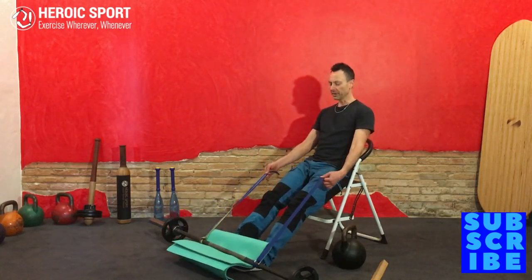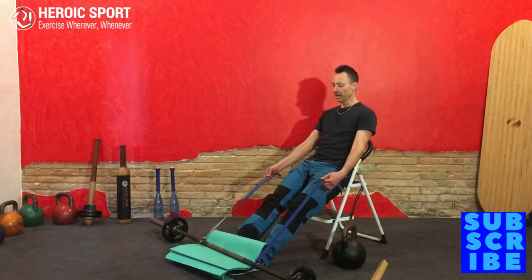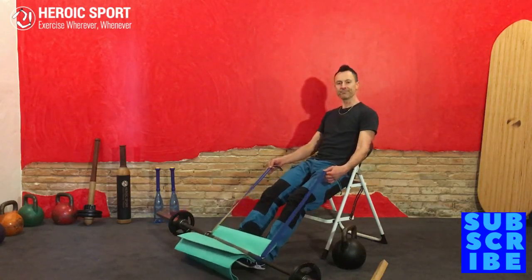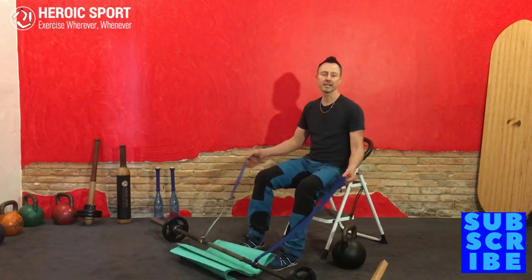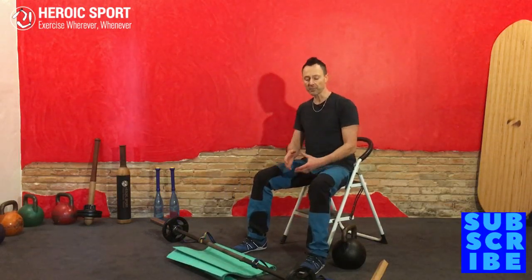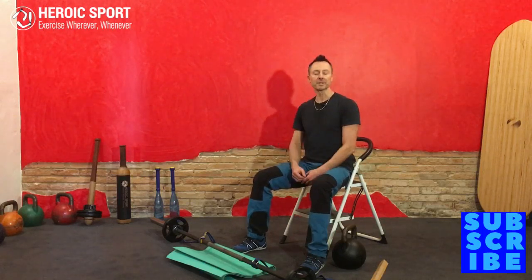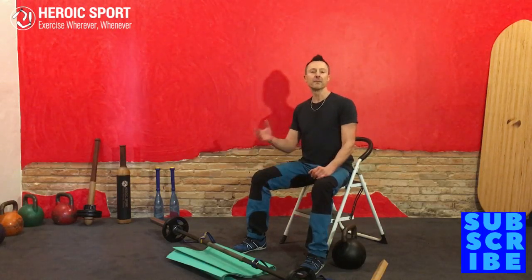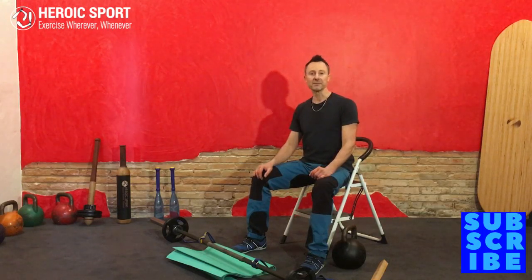And boom, there you go — you can lean back, get straighter legs, and that's basically your setup for the tibialis raise. Using a barbell or a Bulgarian bag with extra plates on top, you can really load progressively and incrementally. I hope you enjoyed those new hacks for the tibialis raise — leave us a comment and we'll catch you in the next video.